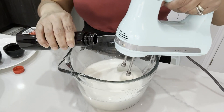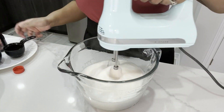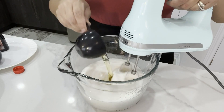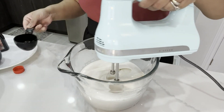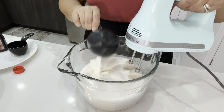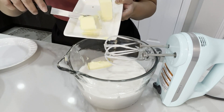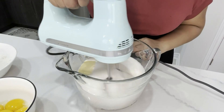Next I'm going to add vanilla extract — one teaspoon — then vegetable oil, one third cup, plain yogurt, half cup, and then I'm going to add three quarters cup of butter. Give it a good mix.